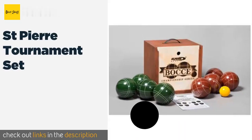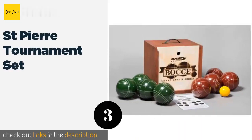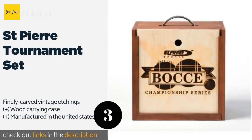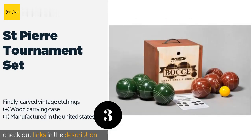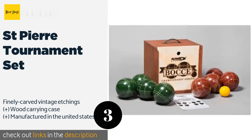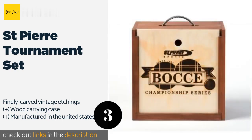The next product on our list is the Saint Pierre Tournament Set. The premium Saint Pierre Tournament Set includes the classic eight dark red and forest green 107-millimeter balls, each crafted from a thermoset composite material for unparalleled durability and attractive competition-level quality. The price is approximately $125.